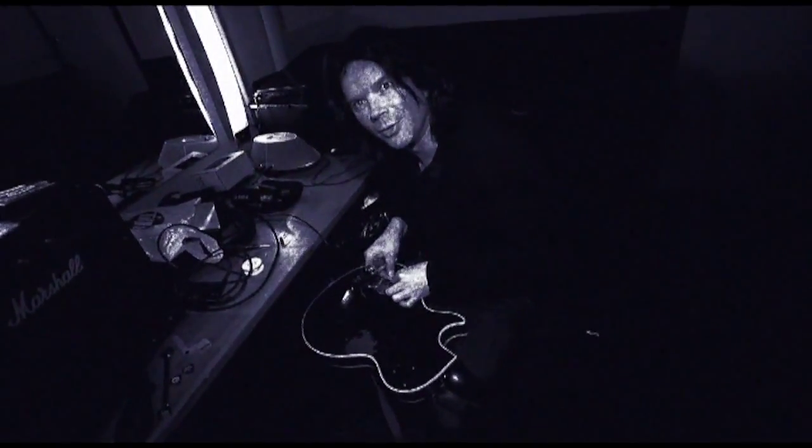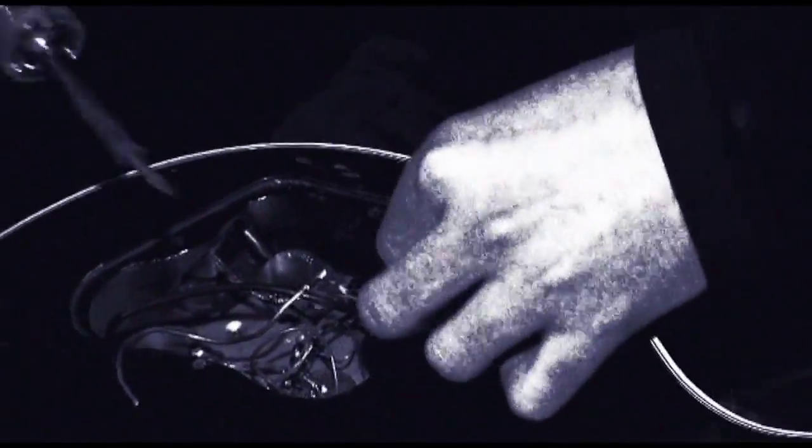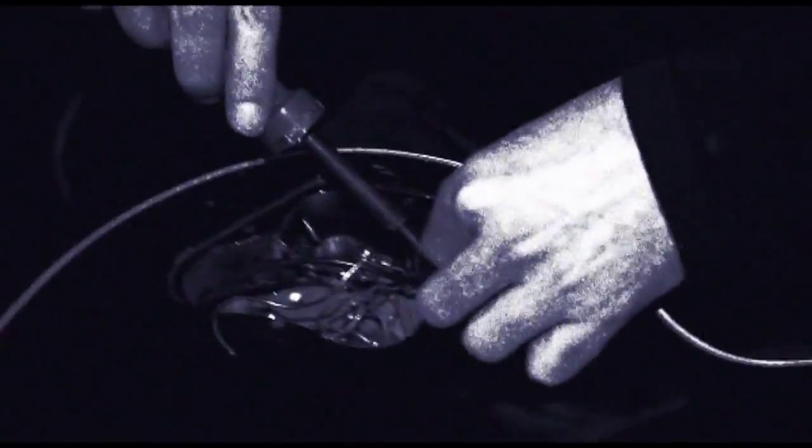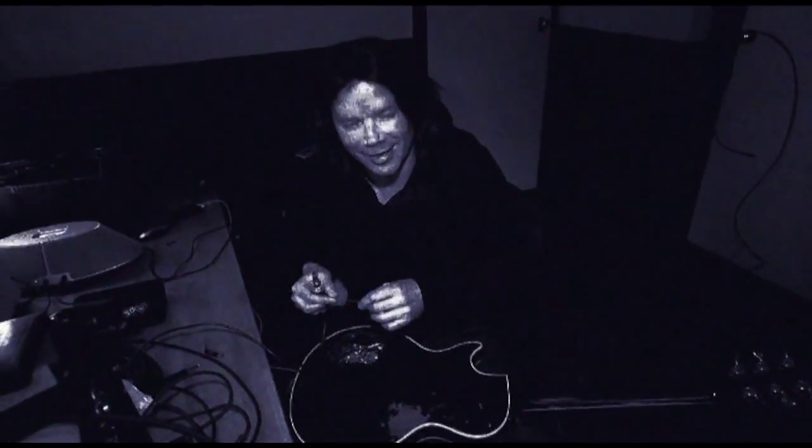I don't trust guitar techs — they don't know what they're doing. And I like to mess around with this stuff too, it's a lot of fun. It's exciting. I mean, this is more exciting than actually playing the guitar, you know.